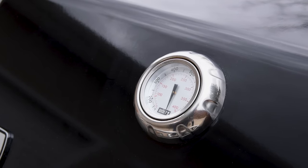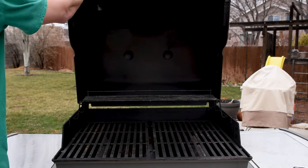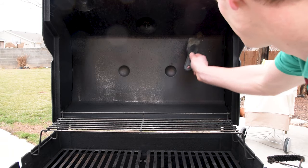Cleaning your gas grill is pretty easy and doesn't have to take a lot of time, but it will reduce your risk of a fire and help it last a really long time. It's best to start with a cold grill and clean from the inside out to avoid getting grease on the parts you just cleaned.